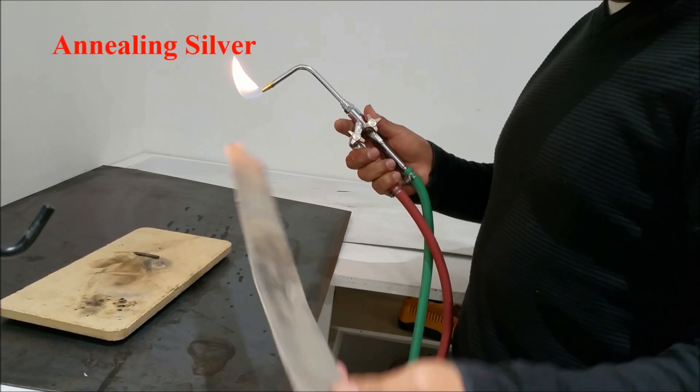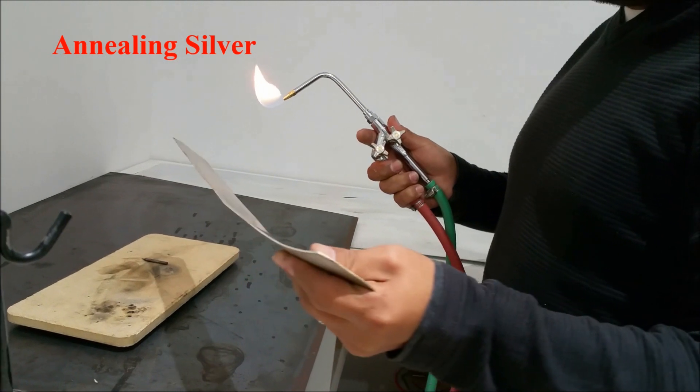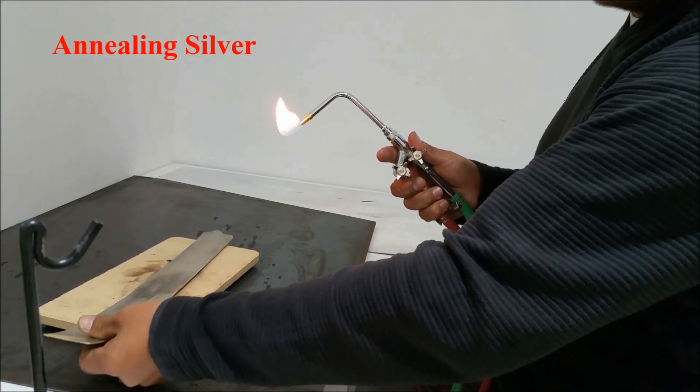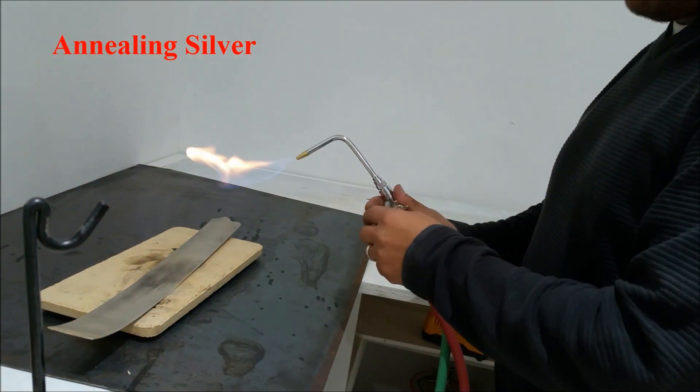After we laminate it, we're going to have to anneal the silver. Annealing is a process where you have to make the silver softer by putting a lot of heat on it. So we're going to do that carefully.